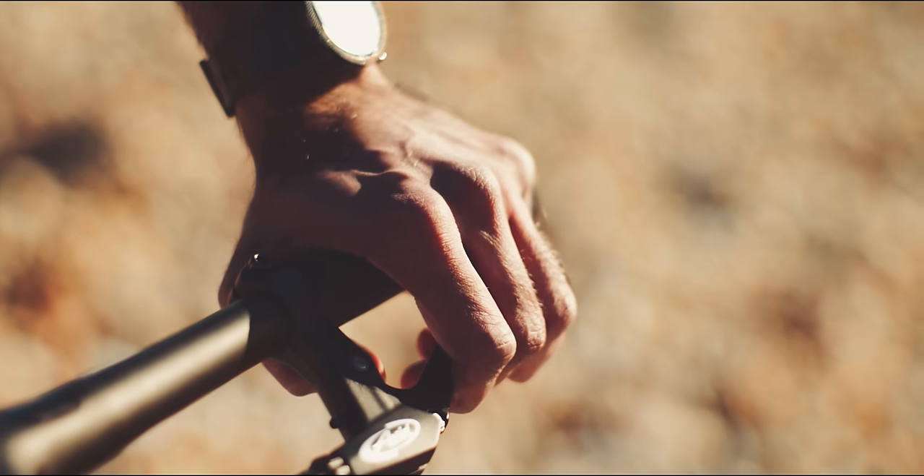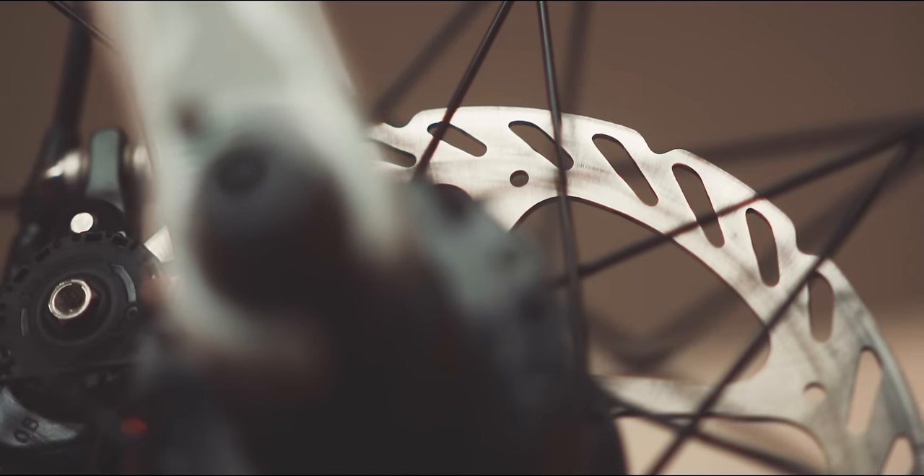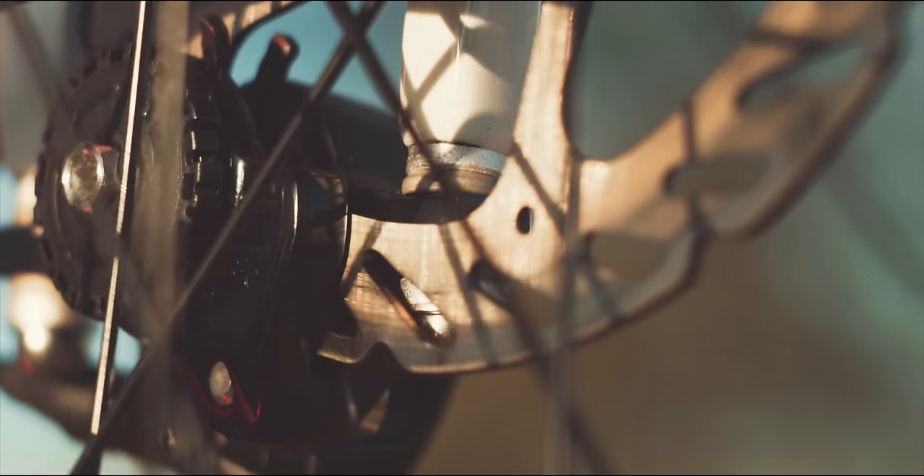The brakes are the Avid BB7s, which are a $50 upgrade that I highly suggest you take, as you get larger pads which equals more surface area, and they're also adjustable.